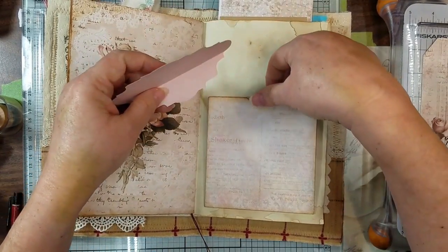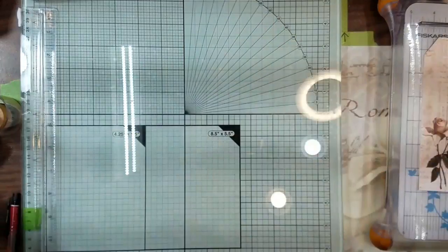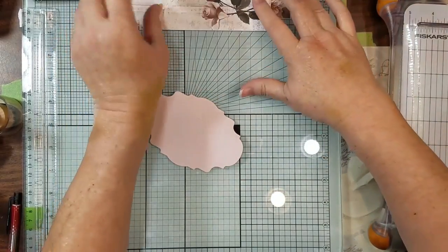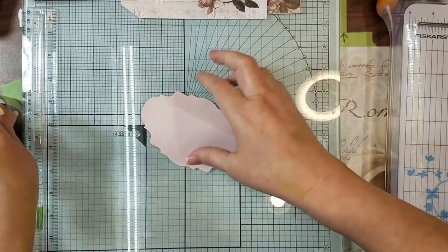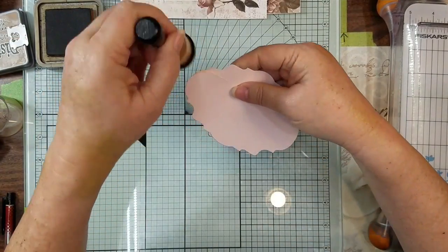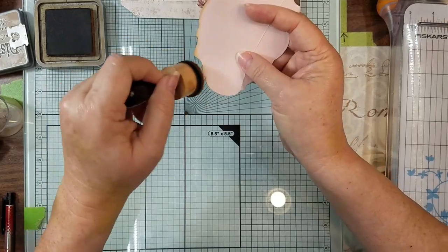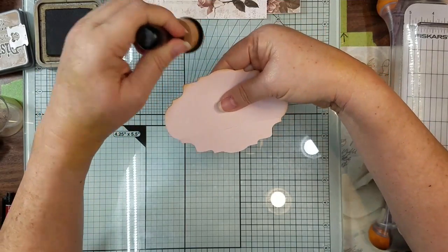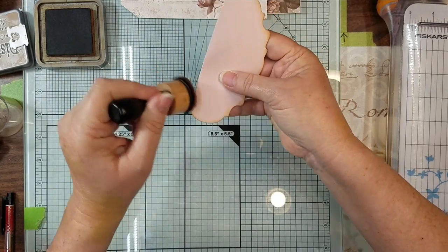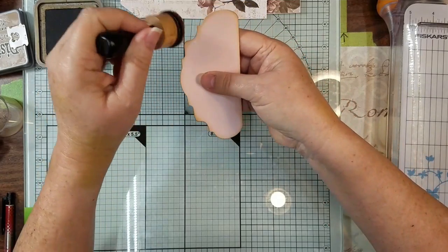Let me put this aside and go ahead and work on this one. Let me see if I could not lose those tags — they're right here in front of me, but I bet I'll be looking for them in about five minutes. So I'm just gonna ink around the edges, because you know — got to ink before I can think. I know there's a lot of y'all out there that don't like to distress or ink around the edges, but I kind of like just my edges to pop out a little more.